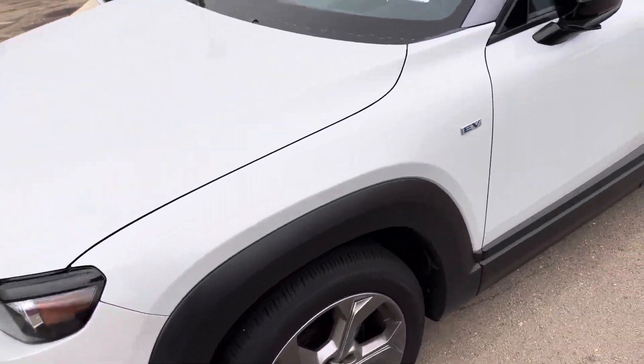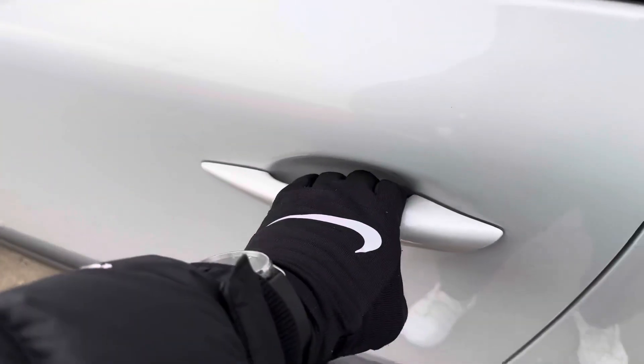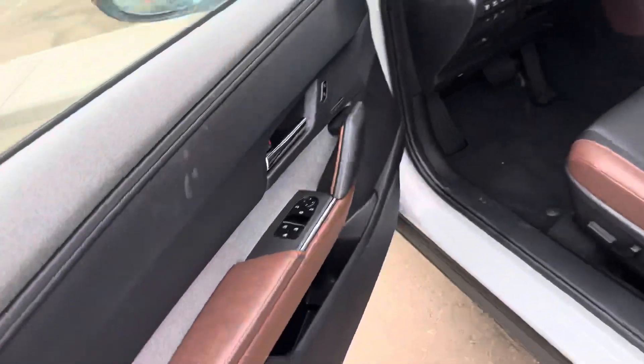Now obviously you will get the LED headlights over there — the full EV. This one also does have your advanced keyless entry, so you put your hand there, it unlocks, and it folds out your mirrors, opening up the door.